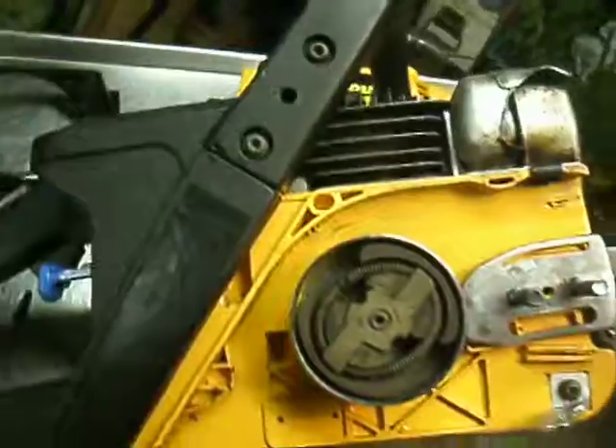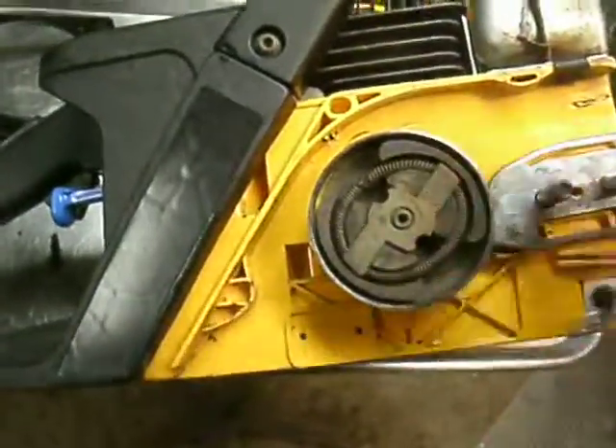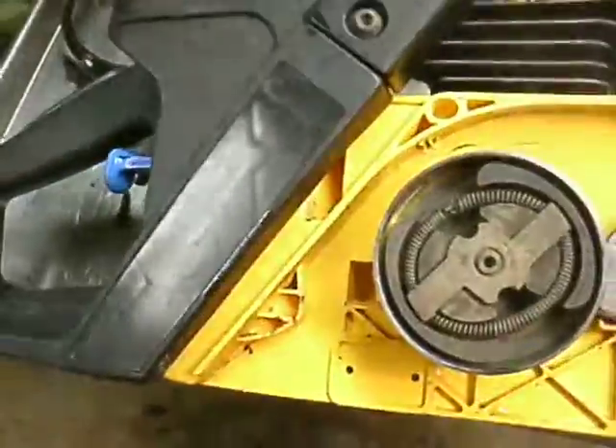Let's flip her over here. You can plainly see these are just nothing more than Husqvarna saws in retrospect. This would be like the 141 or the 142. Has the one-piece chain brake cover.